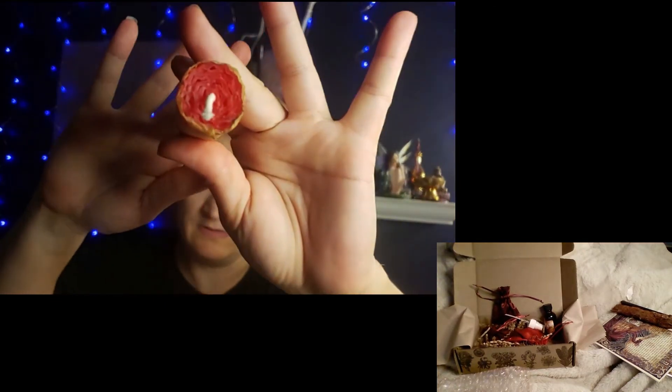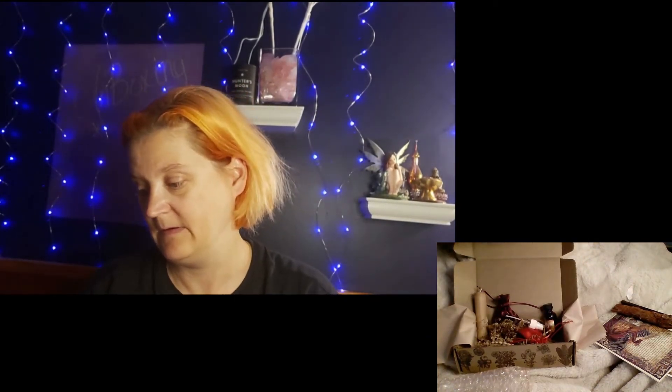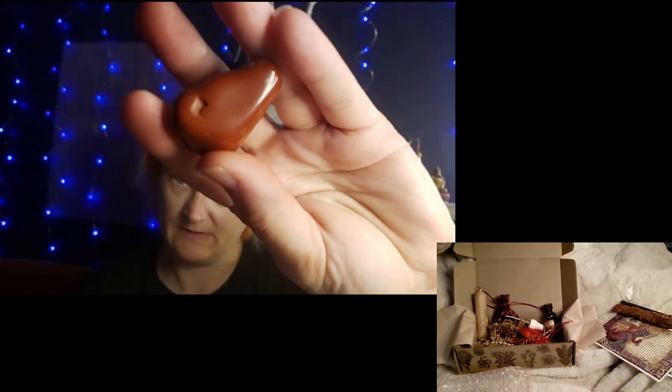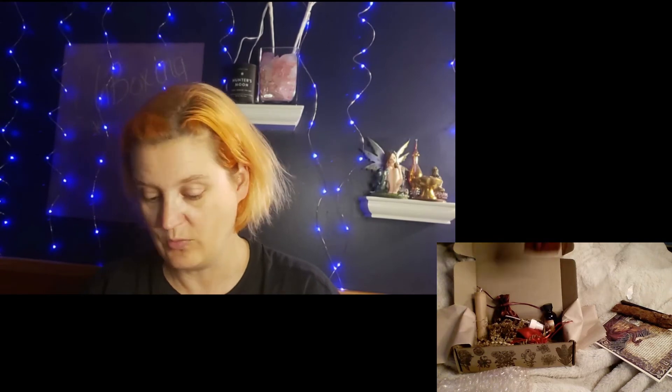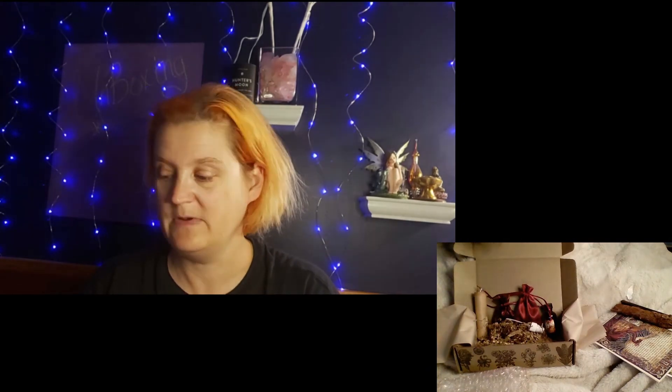The candle is red, so it goes with the theme. Let's see what this one is — red jasper. That's nice. I actually have quite a few red jaspers, but you can always use more.